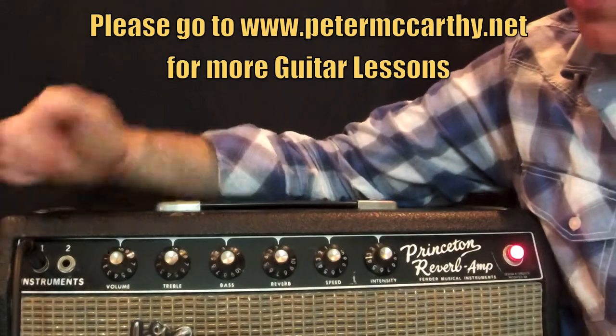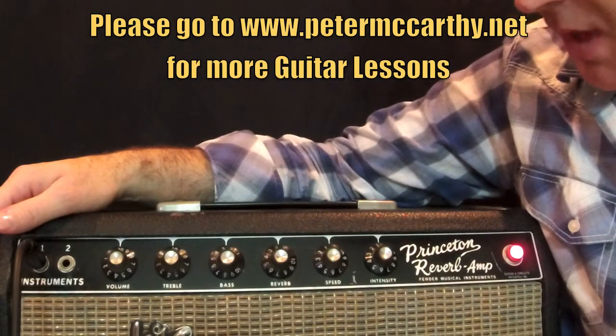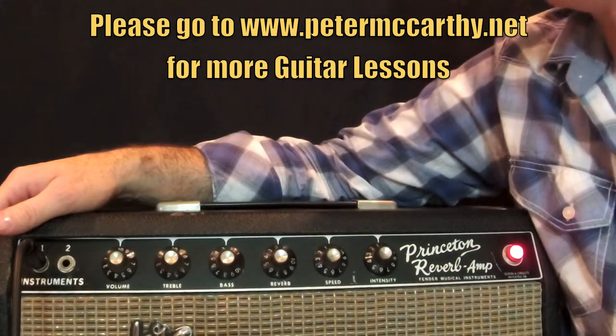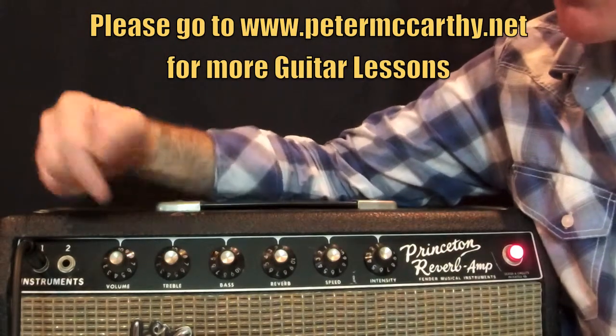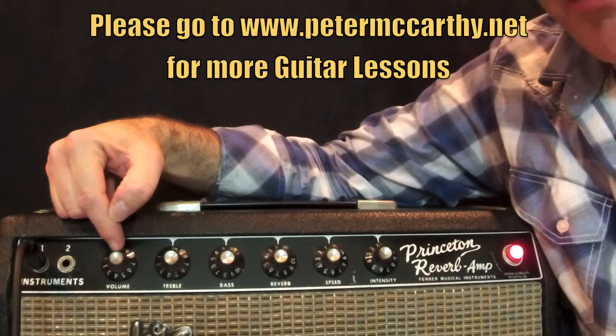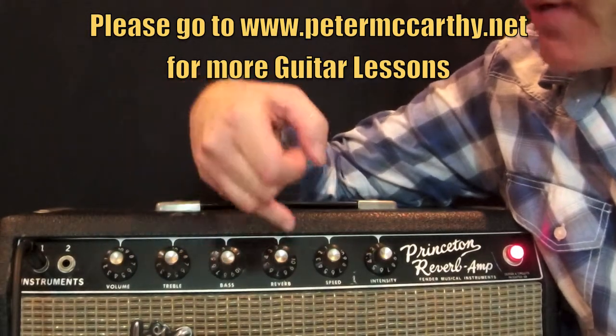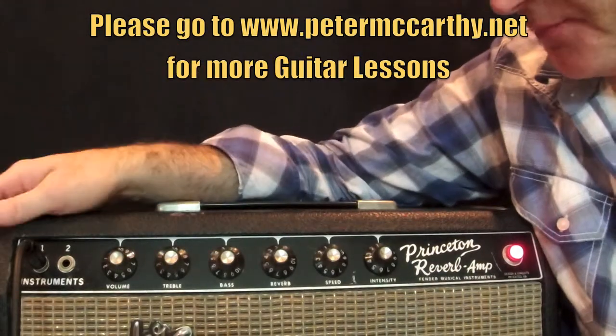I'll show you how I had it set in case you can't read it. It's only about twelve or fifteen watts, so not a whole lot of power. The settings are: volume is on ten, treble is on ten, bass is on two and a half, and reverb is on about one and a half.